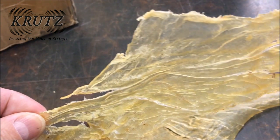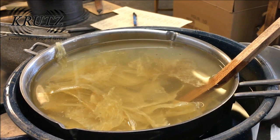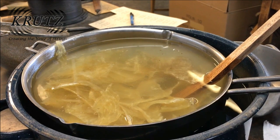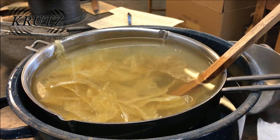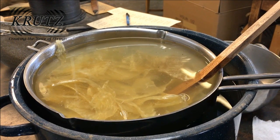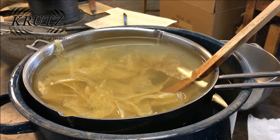The sturgeon bladder is placed into a pan of distilled water. That pan is then placed on top of a pot that is filled with boiling water — this is called a double boiler. This setup is necessary in order that the temperature of the glue water does not get too hot, as any glue water that gets above this double boiler temperature will be ruined.